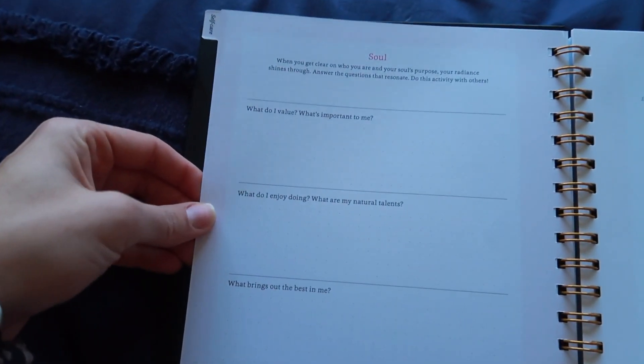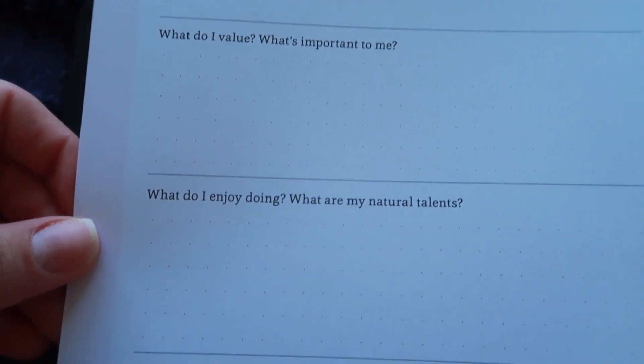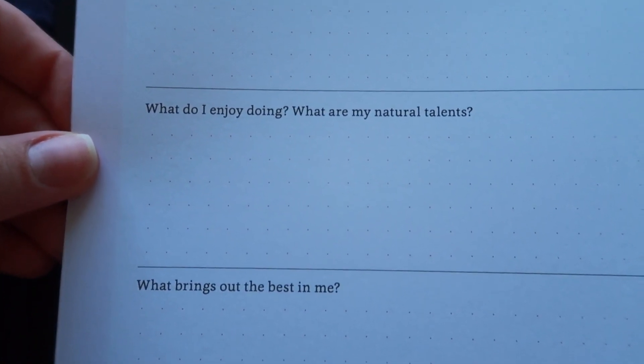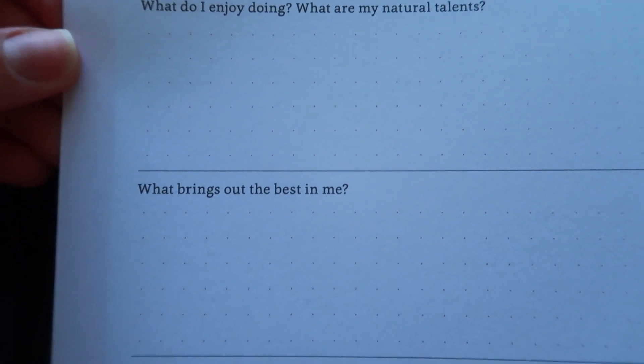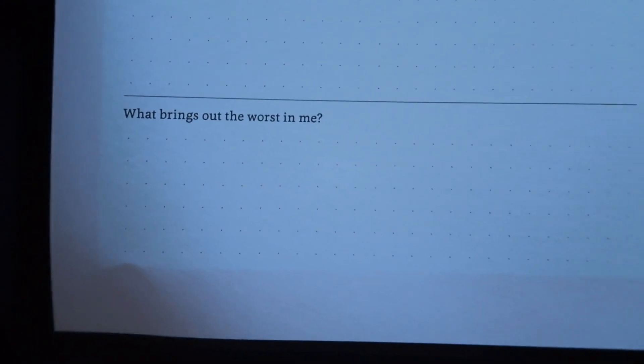Coming over into the soul section, you really get a clear idea of who you are. It goes through questions like: What do I value? What am I enjoying? What are my talents? What brings out the best in me? What brings out the worst in me?